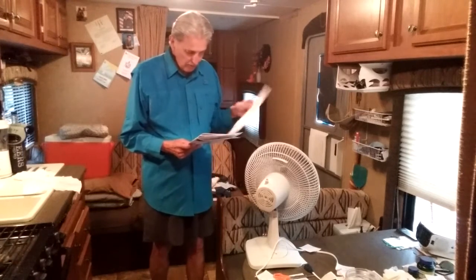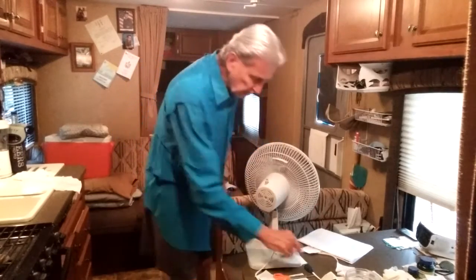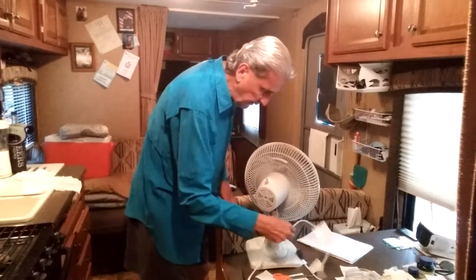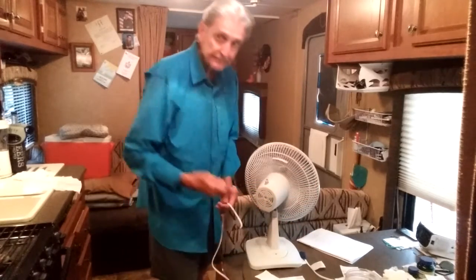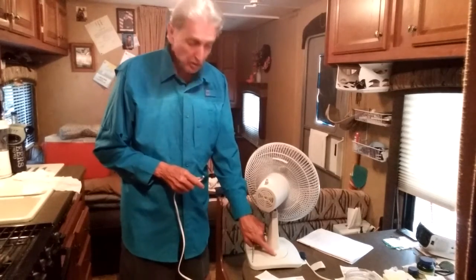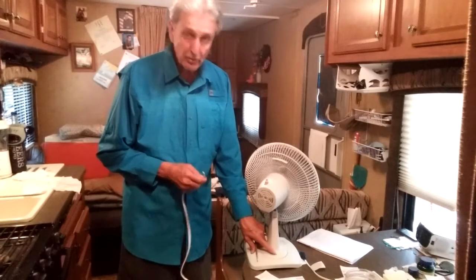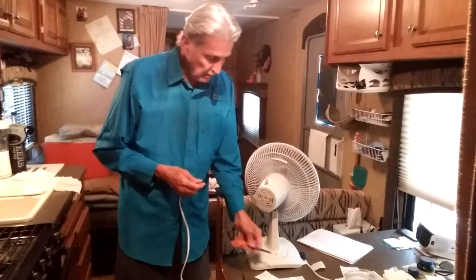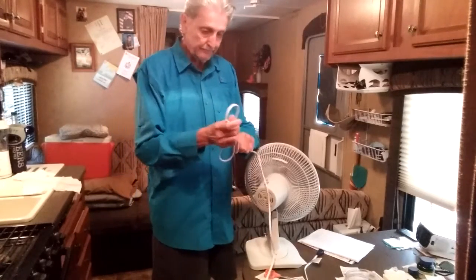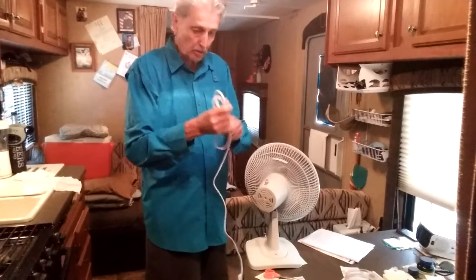The lady at Lasko told me that all you have to do is, of course, unplug your fan. It doesn't work. Then take a pair of scissors or whatever you've got and cut the power cord right where it joins the fan. What they're trying to do is make sure you don't use this fan anymore. Then you just roll this little puppy up and put it in an envelope — the power cord.